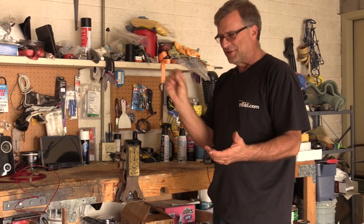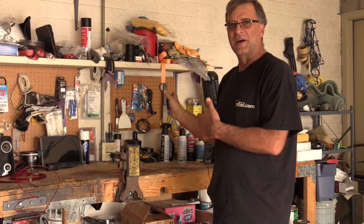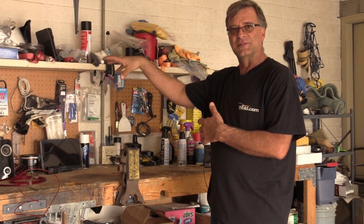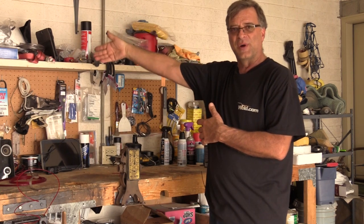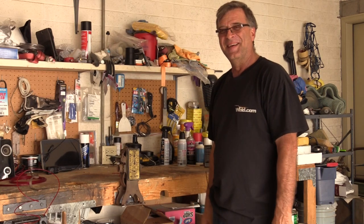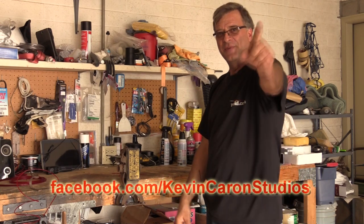He can now build up a spool to exactly the right size — just a little bit over — to make sure he has enough filament for the print job. He reflects on using hundred-year-old technology together with his brand new machine, bringing the old and the new together.